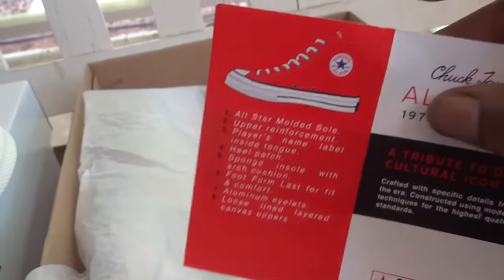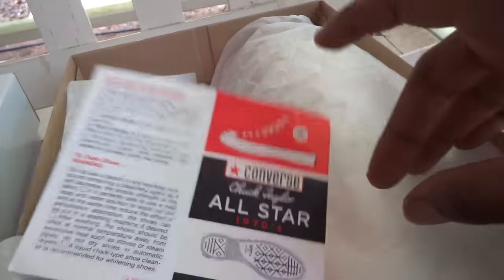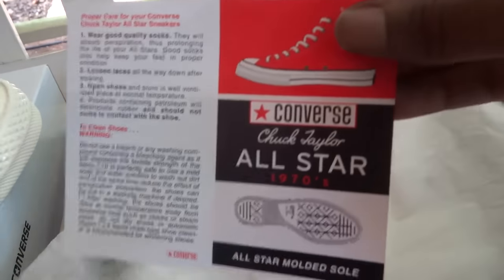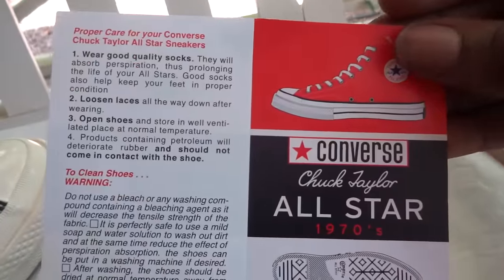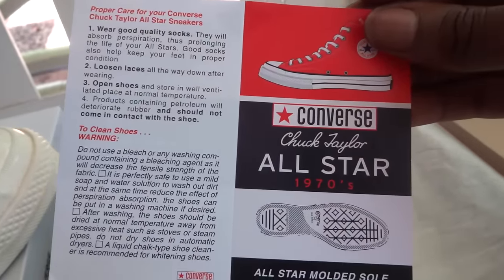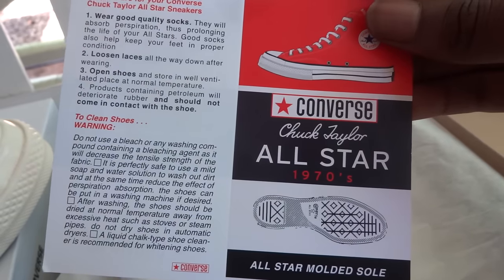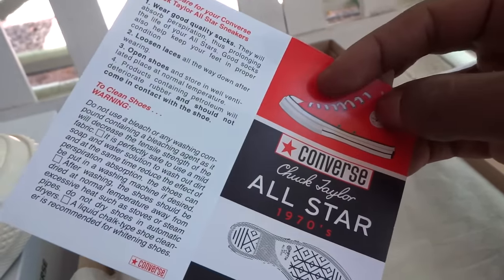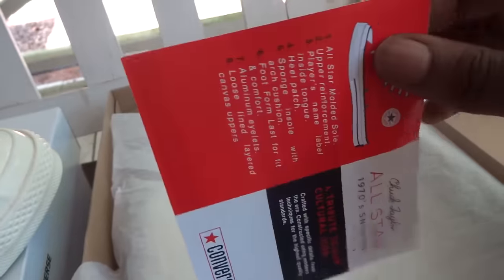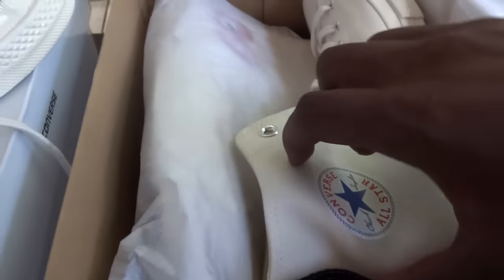The other card is in the other box — it was just beneath the shoe, I had to open it. How to take care of your Converse — proper care. For those who don't know: do not use bleach.